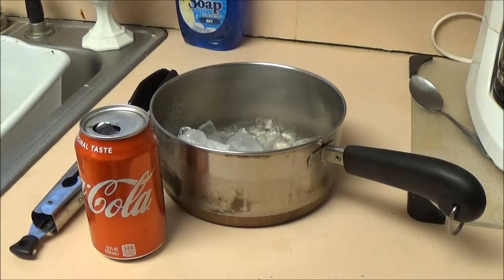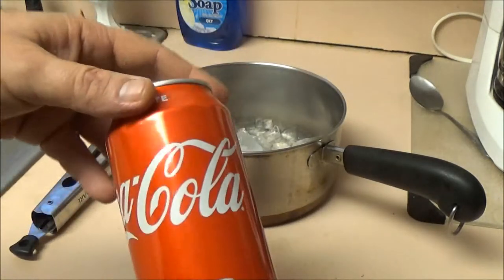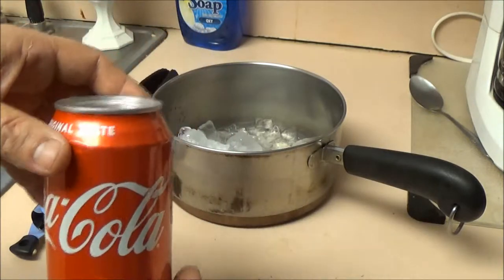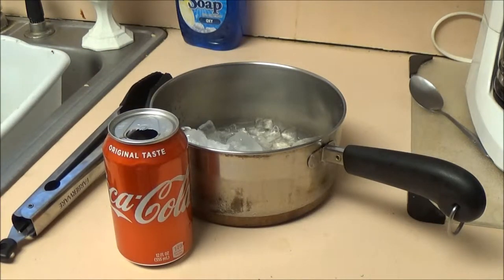Hey guys, SheaBear1000 here again. Today's experiment, we're going to crush this Coke can without using our hands. We're going to use some ice water and some heat. Stay tuned, and I'll show you how to do that.